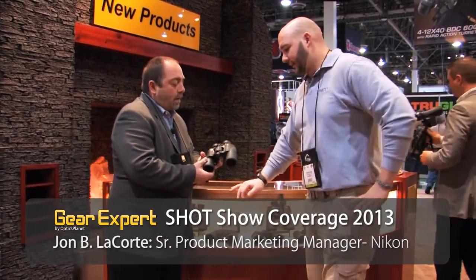Here we are at Nikon. I'm with John LaCorte and Nikon's really known for innovation. You're going to take products and make them better, and that's something you've done with this binocular right here. Here we have the Nikon Aculon. What do we got here, John?